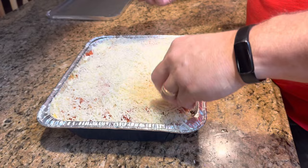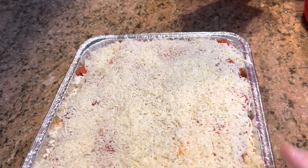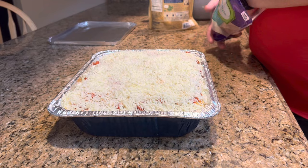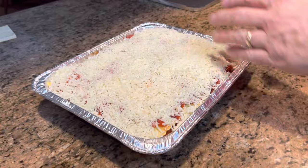Melissa made a good point while the camera was off — she said, is this going to bubble over when it bakes since we filled it so full? Well, there's a real possibility of that. So when I bake this, I will put a cookie sheet under it. You should do that whether it's full or not — always put a pan under anything like this that you're baking that could bubble up.